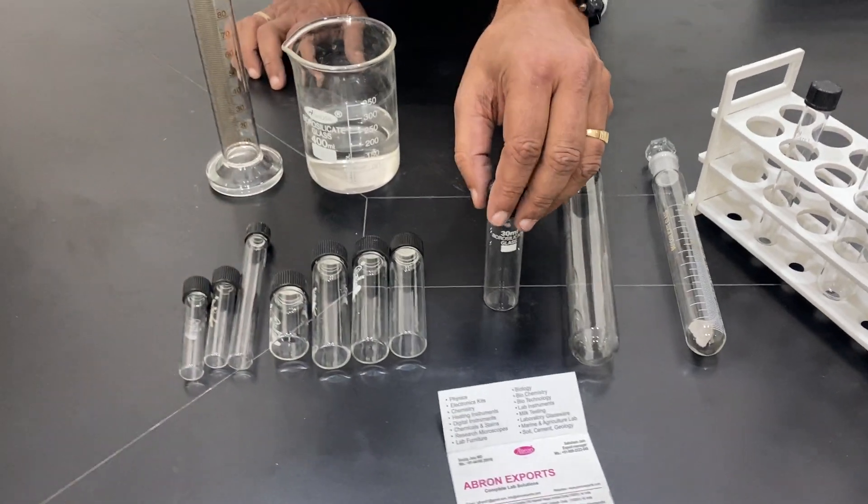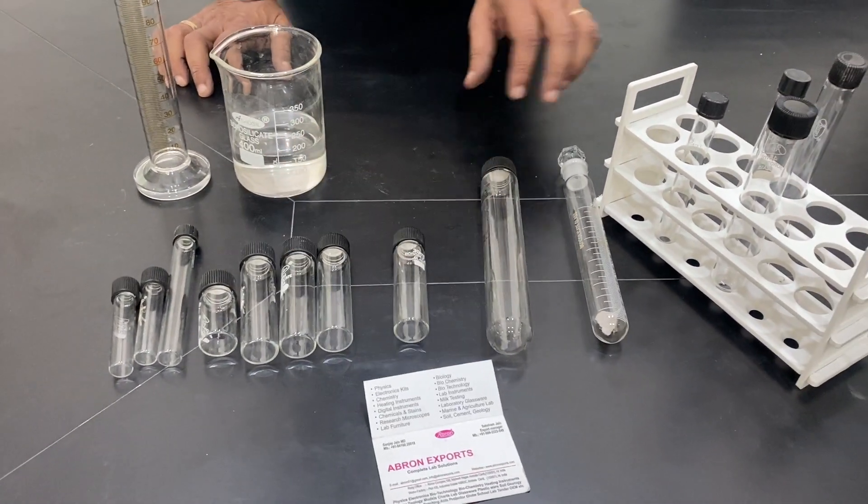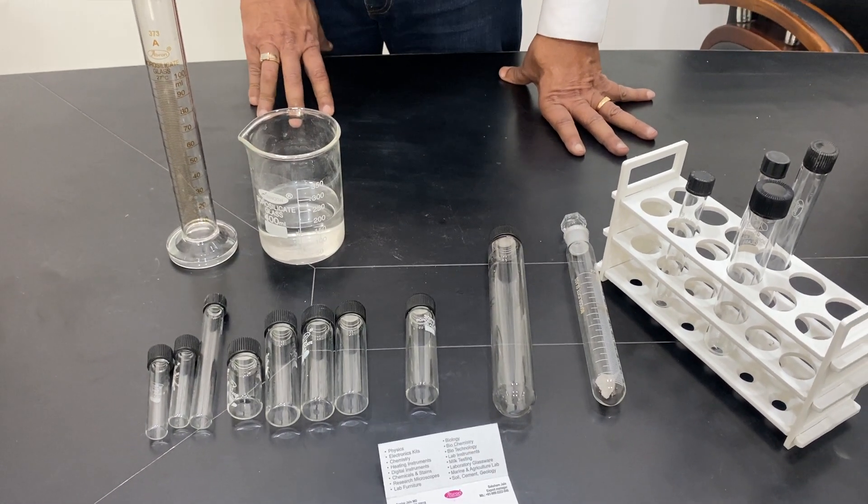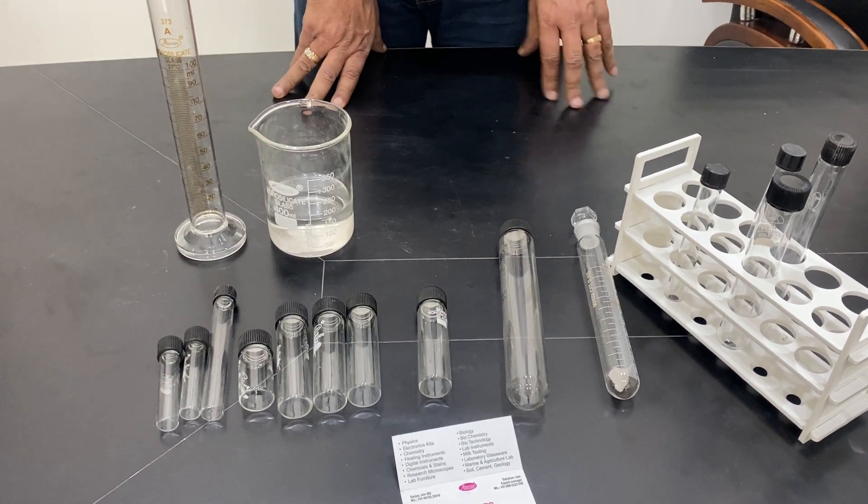These are with a standing flat bottom, approximately available in all various sizes as per microbiology and biochemistry lab requirements.